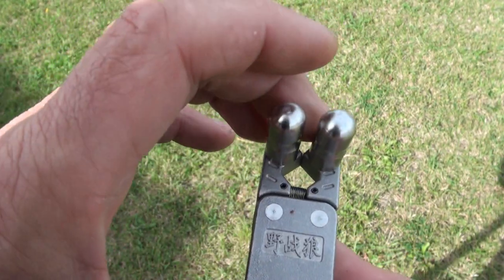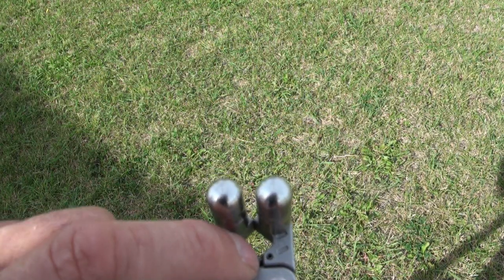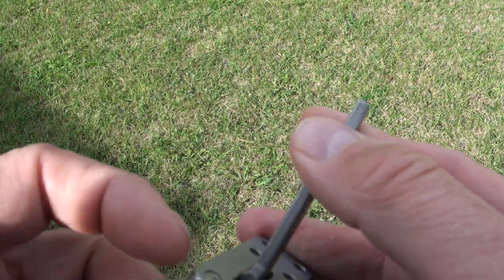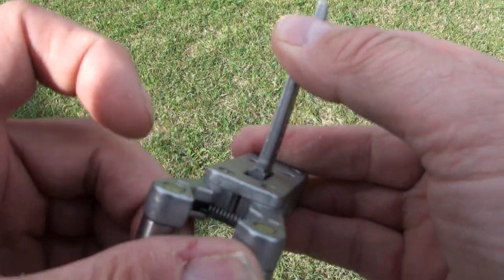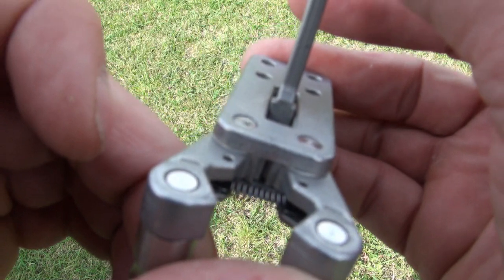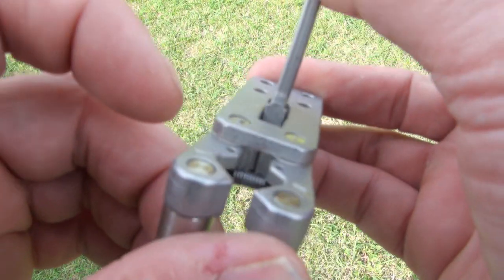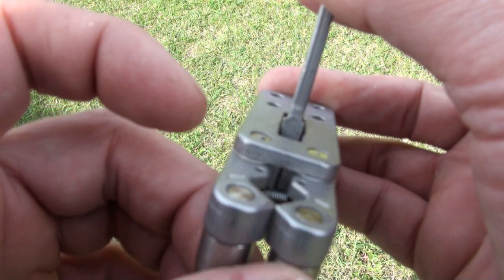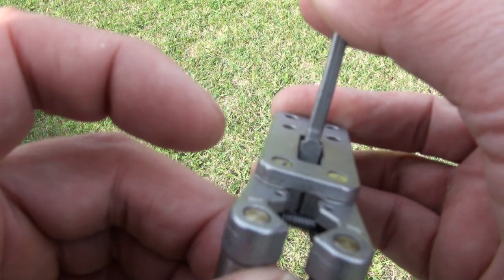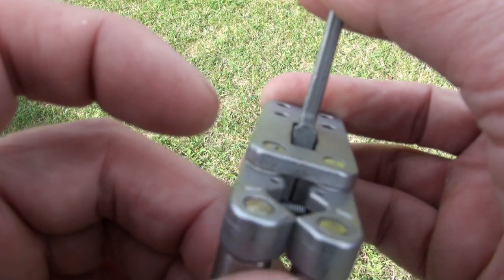There's a spring here, and also these two parts are actually connected with a gear set, so that helps ensure that if one starts to open, the other one has to go along with it.